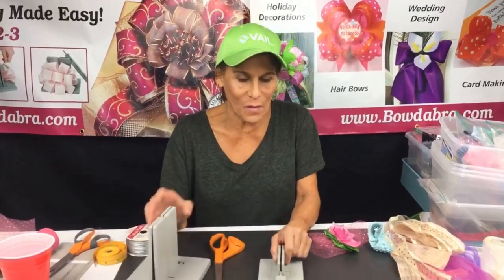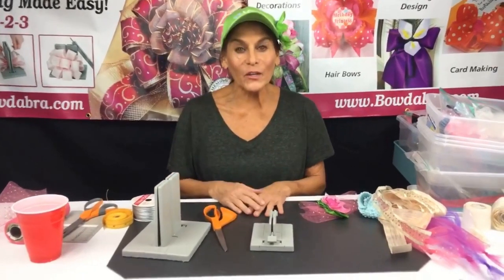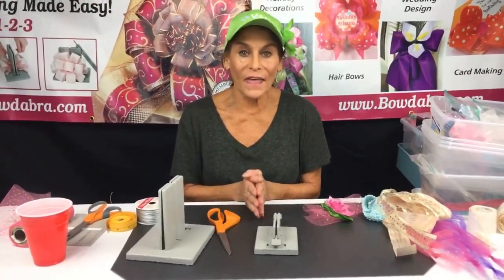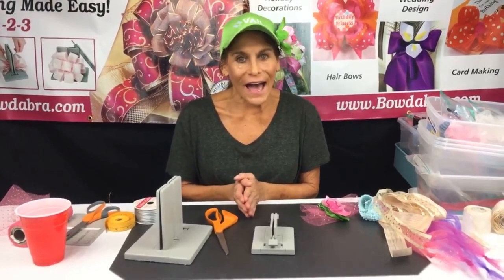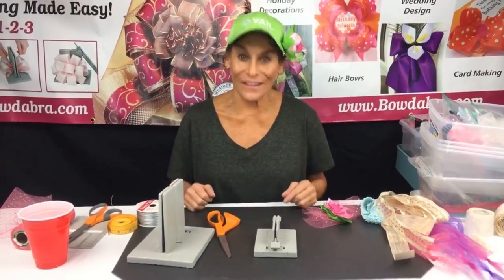Hi everybody, I'm Sandy Sandler and I'm the creator of the Bowdabra Bow Maker — the world's easiest way to make a hand-tied bow, but the tool makes it super simple. Today we're going to start with a headband, make some ribbon flowers, hair bows, and some cheer bows, so we're gonna have a lot of fun.